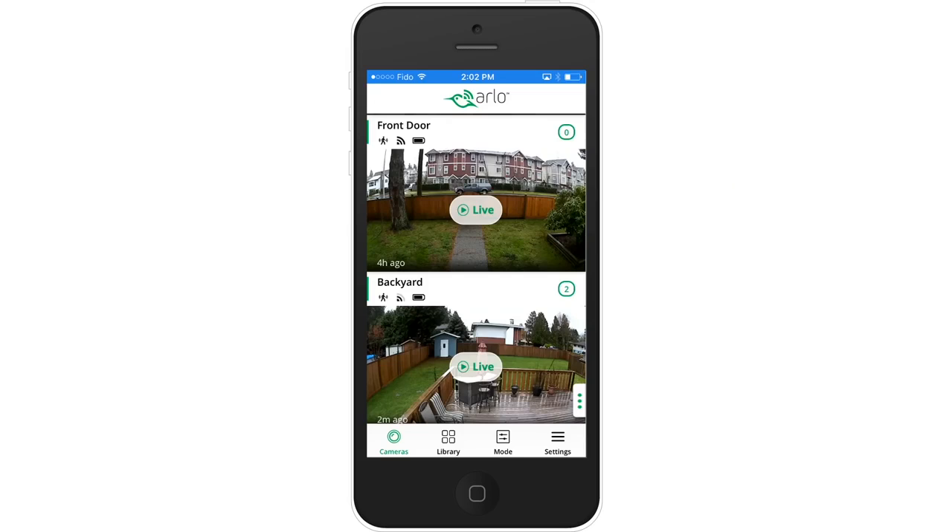Arlo is a smart home solution because it uses modes and scheduling to automatically turn your cameras on and off to best meet your needs. First, let's talk about modes. A mode is a set of rules that tell your system what to do and when to do it.